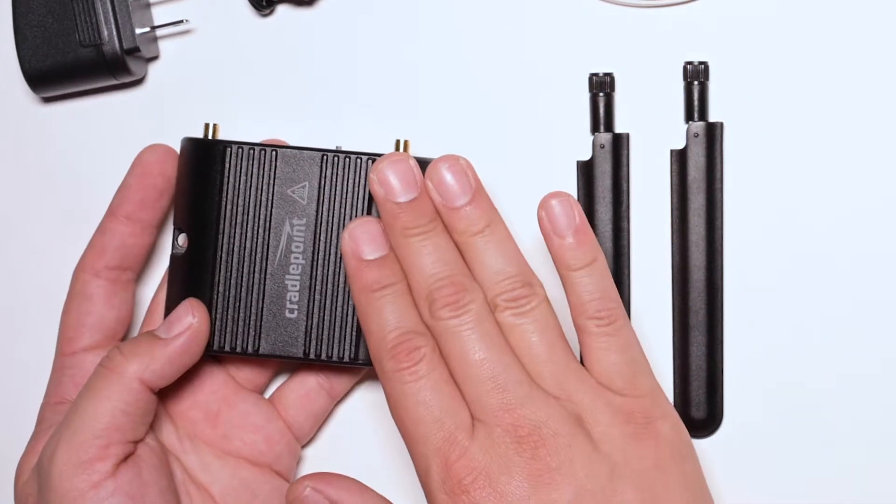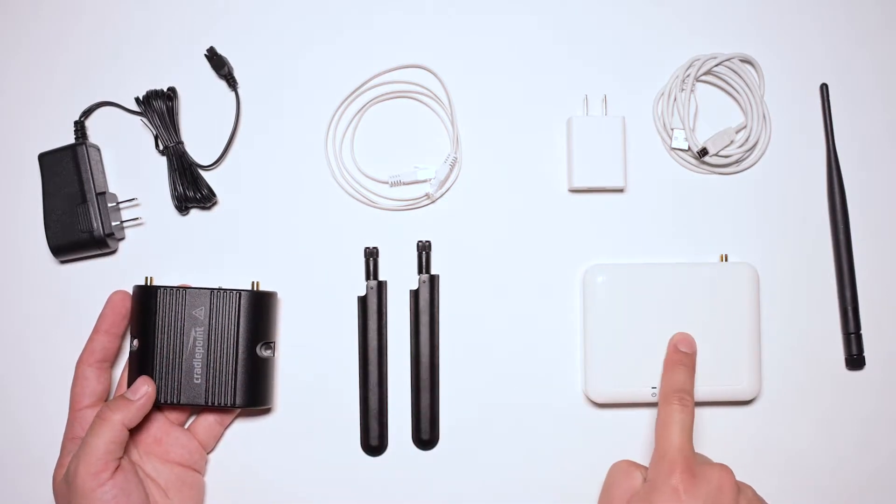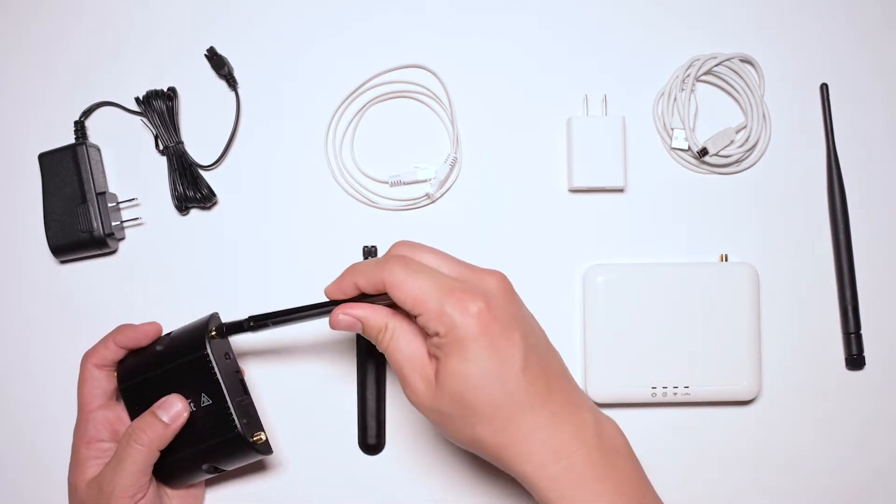Begin with the router first, then we will connect it to the gateway. Take the antennas and screw them into the router.